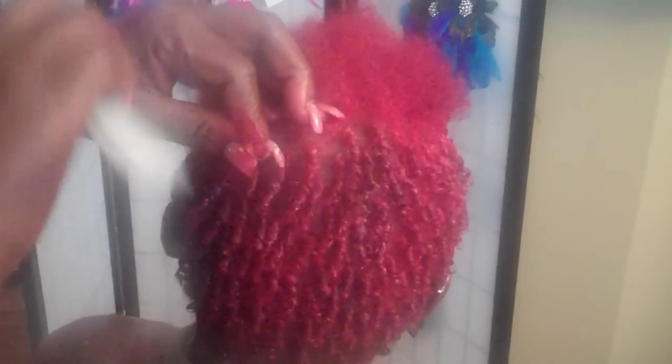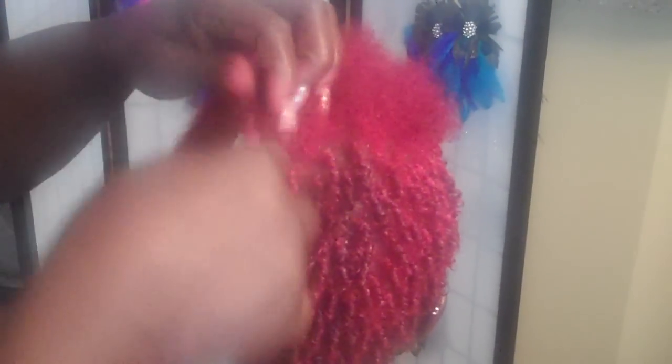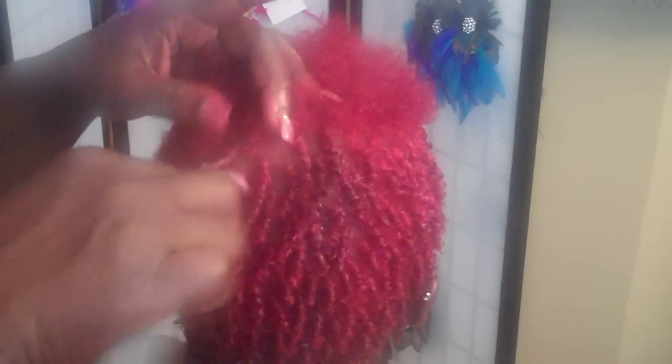So if that is happening to you, that's the reason why. If you are using gel, you use gel only. Let the clients thoroughly dry — and I mean thoroughly dry.